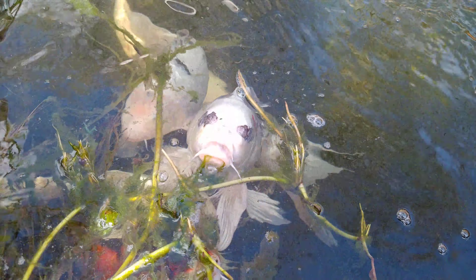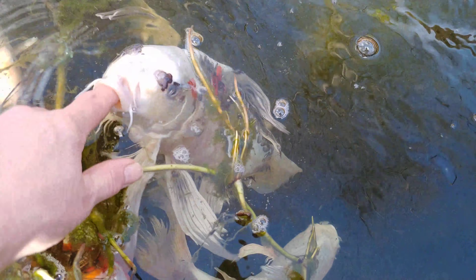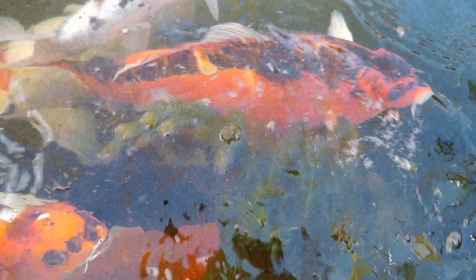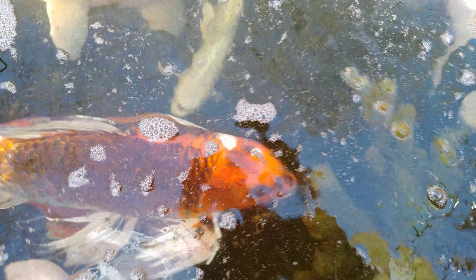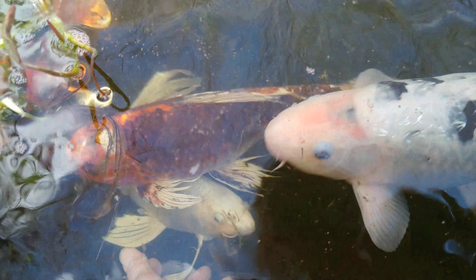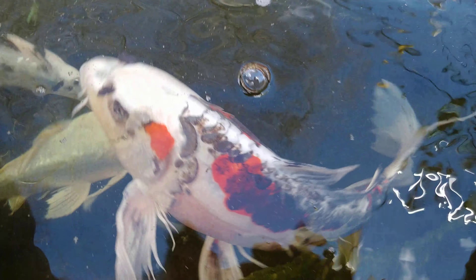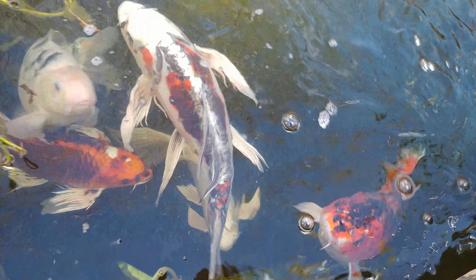Somebody's hungry. I haven't fed you since last year. There's some hornwort here. I think they're hungry. The water's still cold — my hand is cold — so even though they look like they want to eat, I think it's still a little bit early.